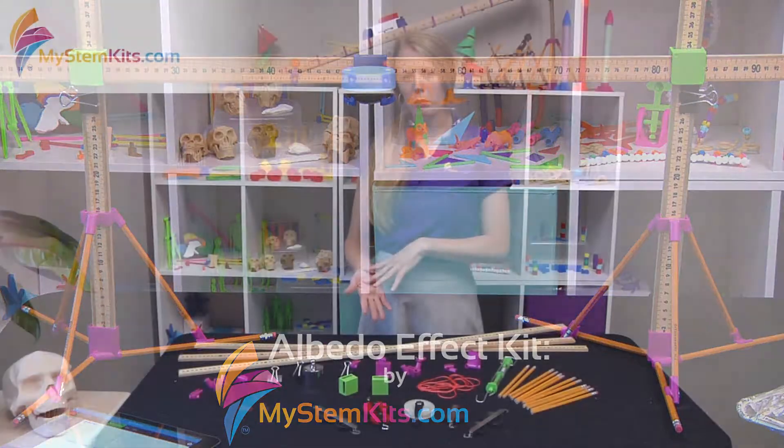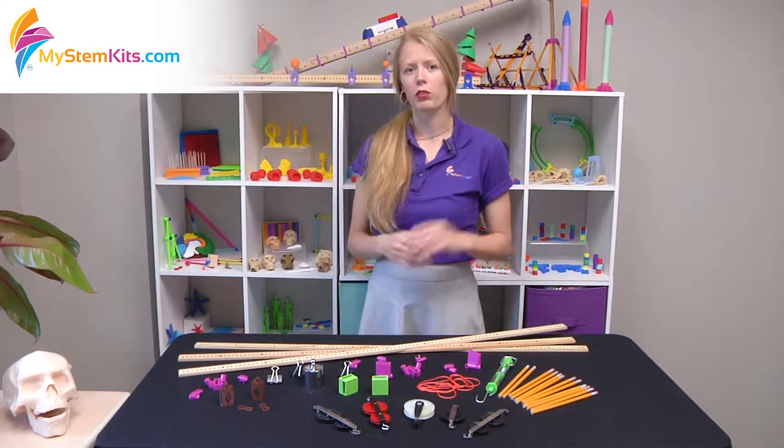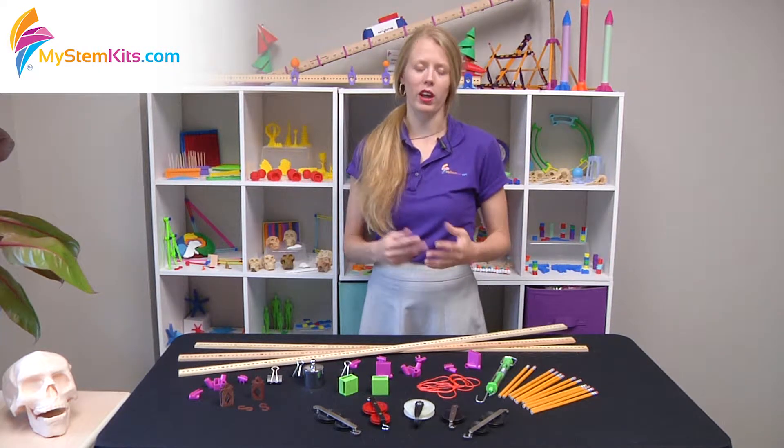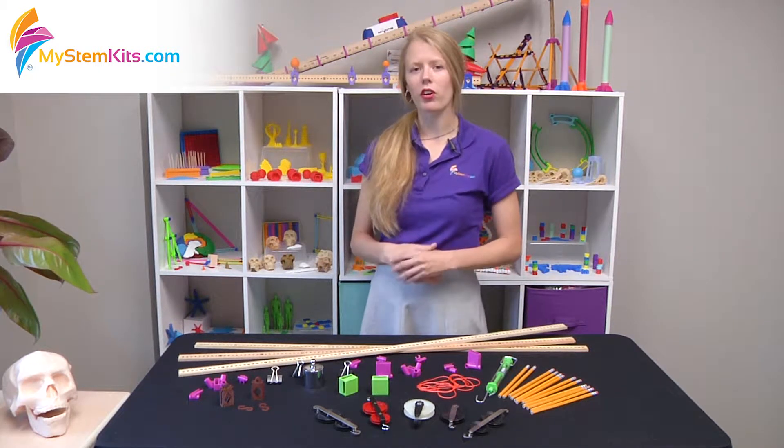You do not actually 3D print pulleys in this kit because they would have too high of a friction variable to give you the math and science that you want to accurately teach pulleys and mechanical advantage. But let's get started building it.